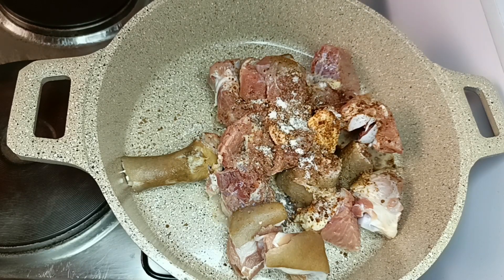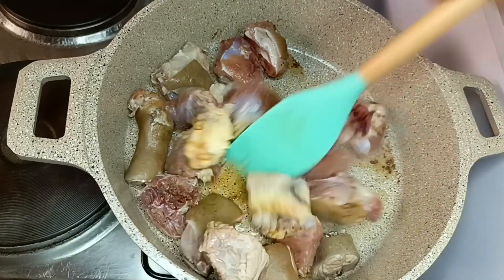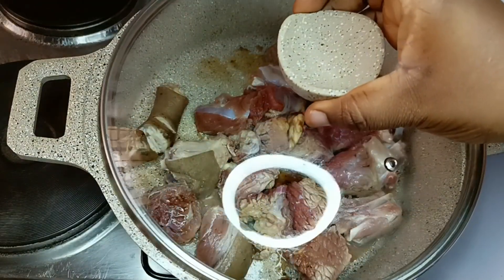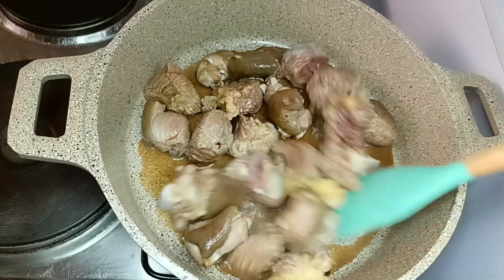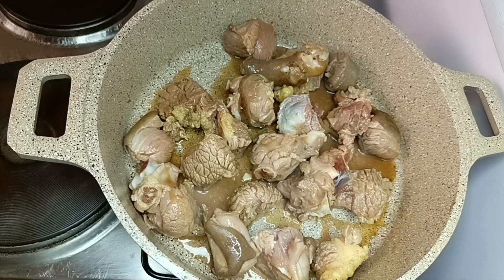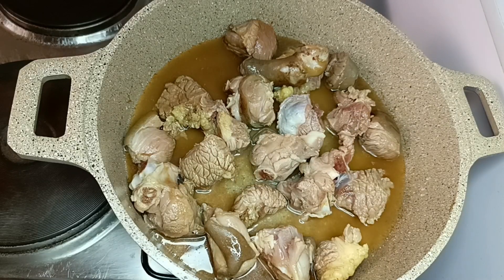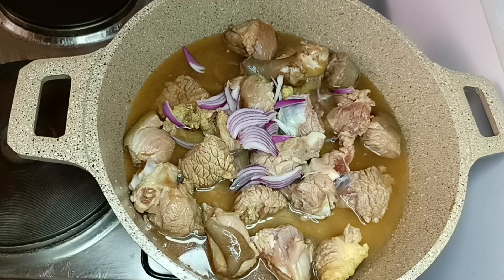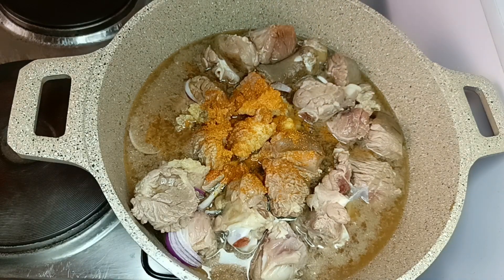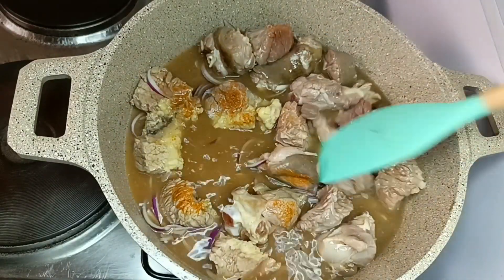I'll add Maggi seasoning and salt, then mix it and cover it to boil on its own juice before adding any water. You can see the juice that comes out of the meat, so I'll now add water — enough water to cook the meat until tender. Then I'll add in onions and grounded chili pepper, and cover it to allow it to cook.